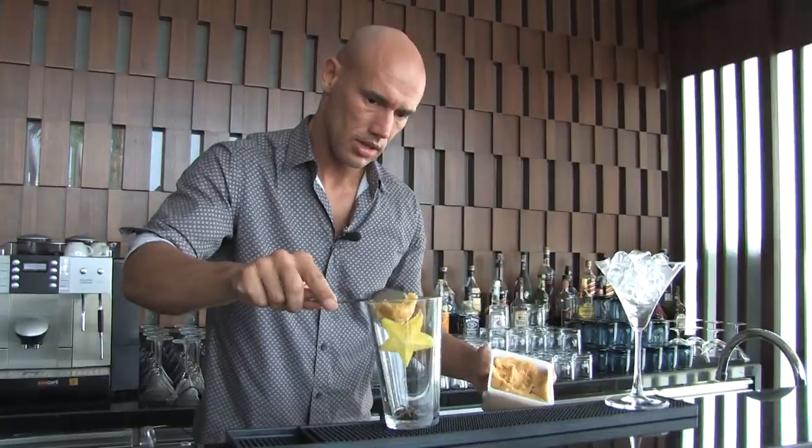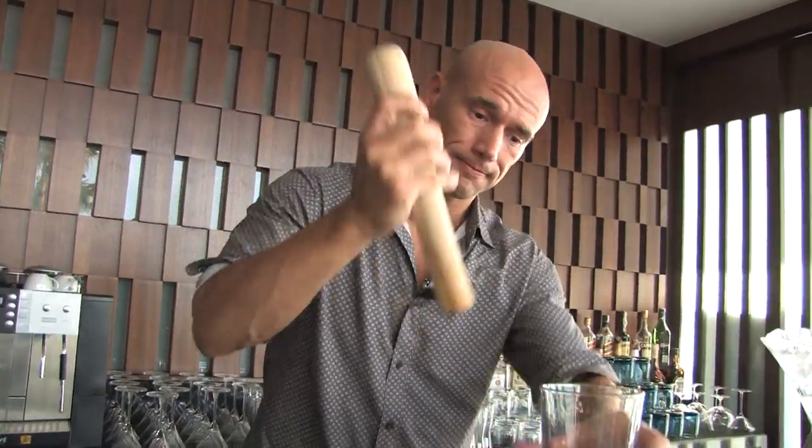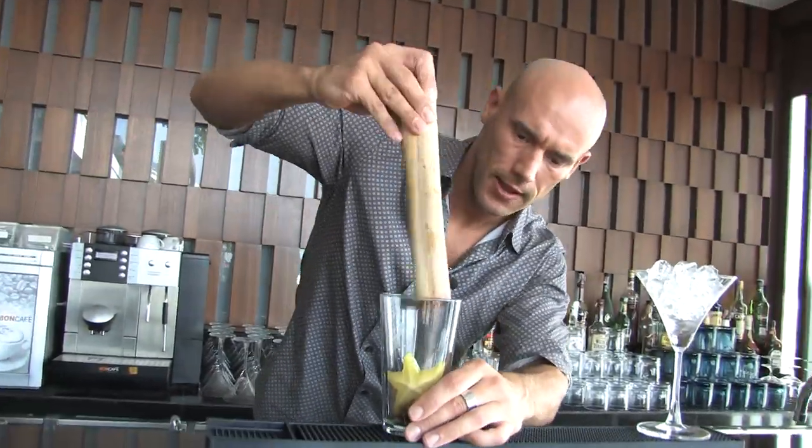This dirty looking stuff is called palm sugar. It's sugar made from palm trees, and that goes in my mixing glass. Time for my muddler. And there we go.